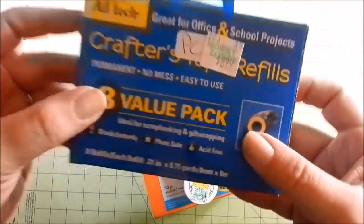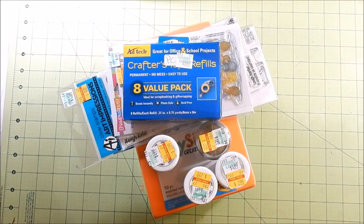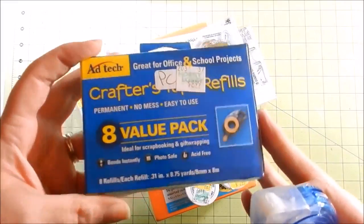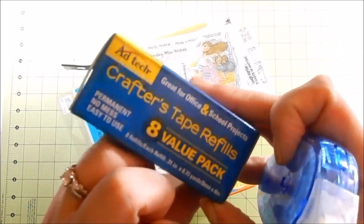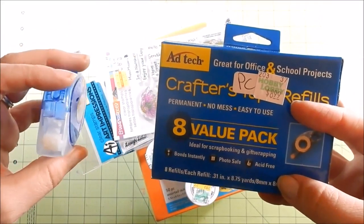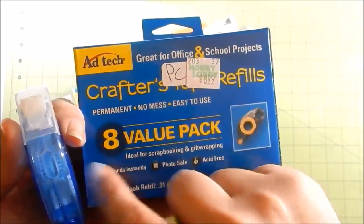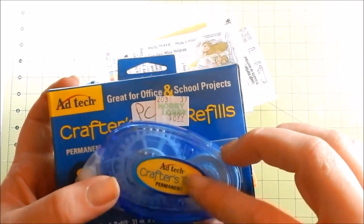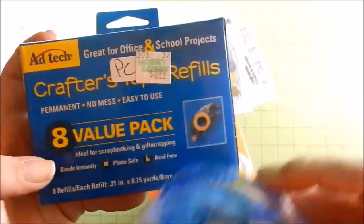The reason I went was for this — the tape adhesive I use. I really need to break down and just get an ATG gun or something. I hate buying tape adhesive; I don't like spending money on it. I would rather spend my money on something that's actually fun. This is Adtec Crafters tape refills. Here is the dispenser — you can buy a separate pack that comes with four or five dispensers and tape, but after that this refill pack comes with eight rolls. For nine dollars you get the refills. I always use my coupon for 40% off, but I really need to get an ATG gun because I think that would be a better value.